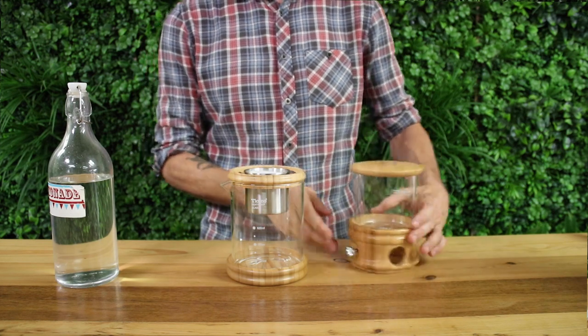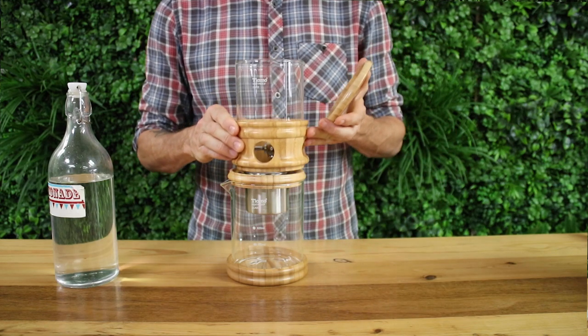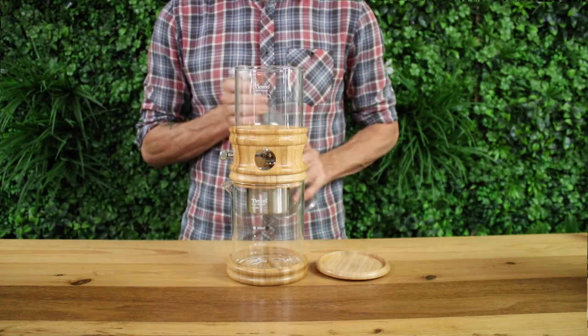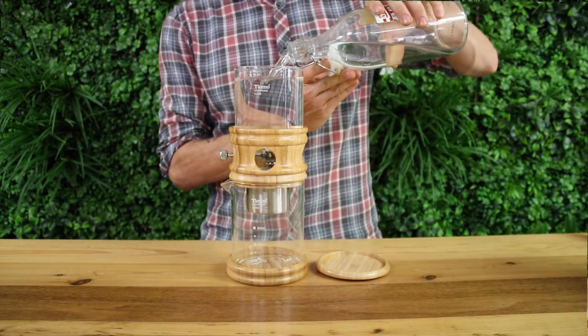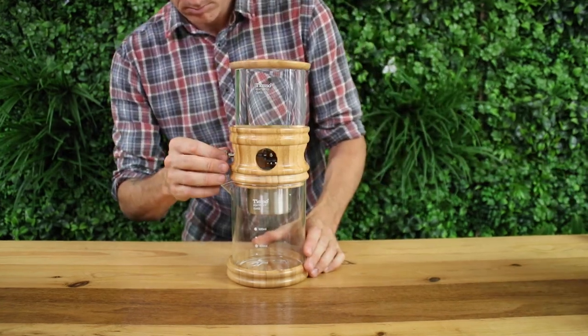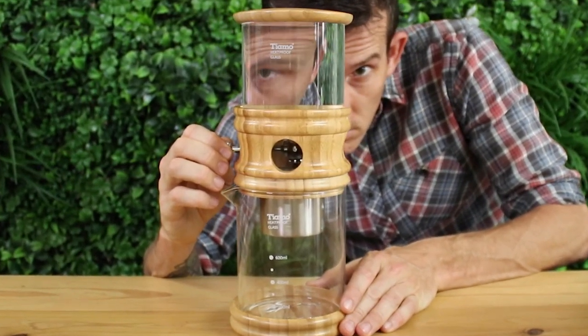Next, place the filter into its housing and on top of the carafe. Place your water vessel on top of this, making sure that your dripper is closed before you start filling that top tank with water. You can add ice as part of your water mix to keep the water cooler for longer, and I would suggest adding your ice first just to get those volumes right. Once that's all done, you're ready to slowly begin opening the tap on the dripper to begin your brewing.